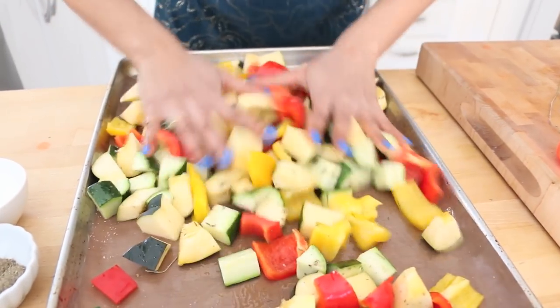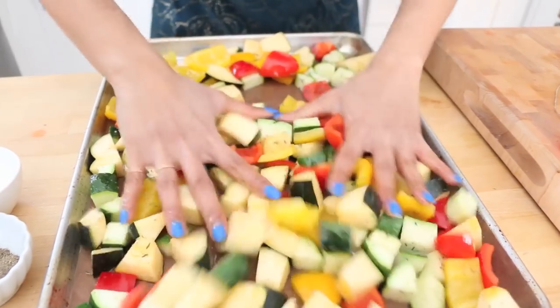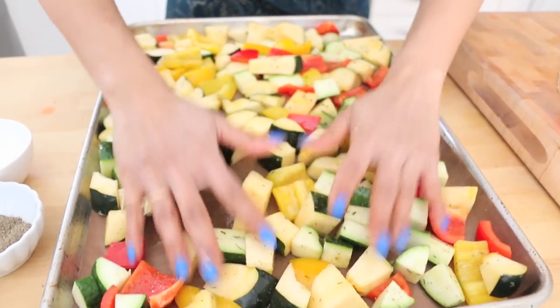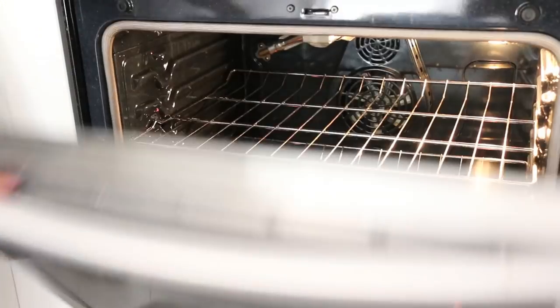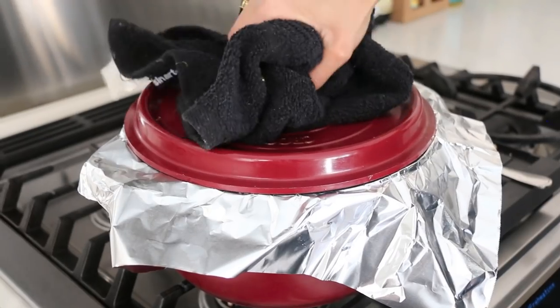Give this a toss — really nice and easy — and already my mouth is watering. It just looks so beautiful, and the more beautiful your food looks the more you'll want to eat it. Spread it out nice and even and it's ready for the oven. My oven is preheated to 425 degrees — nice and hot because I want to cook these quickly and retain a little bit of their texture. I'm going to pop them in for about 20 minutes.